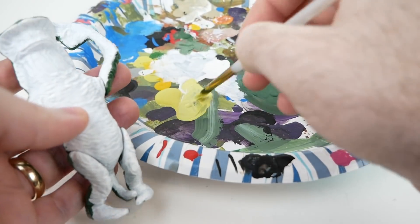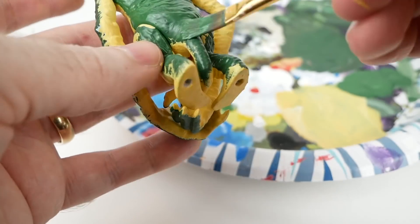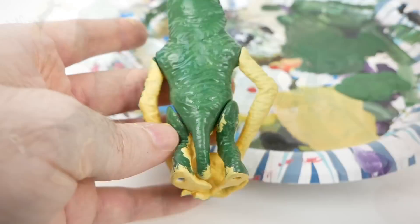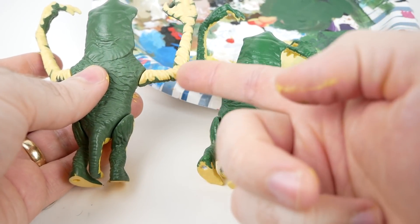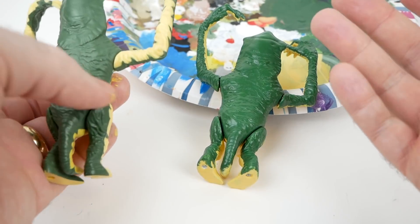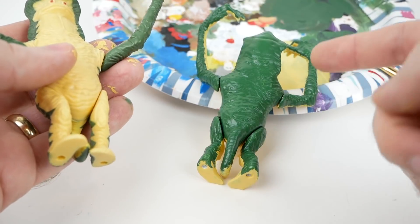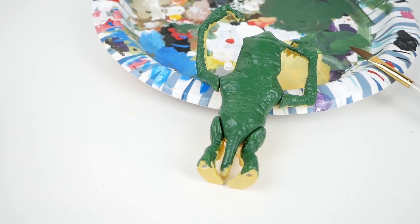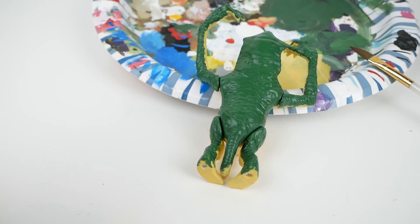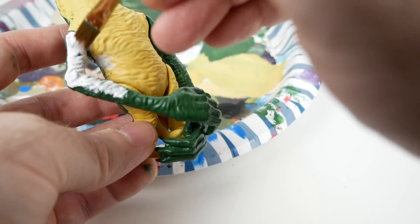We can start to apply the yellow once the white has dried. Those of you familiar with the vintage figure may be yelling at your screen that I've messed up the paint on the arms — and that is entirely true. I reversed the color scheme. It should be green on the bottom, yellow on the top. So I'm going to fix that. First I'll repaint it with white so it'll cover properly, and then I'll redo the paint on the arms.